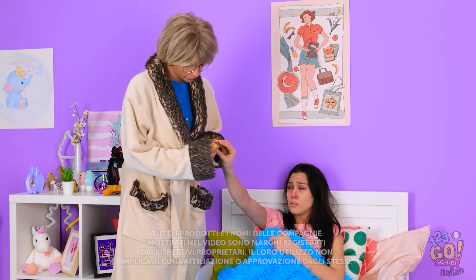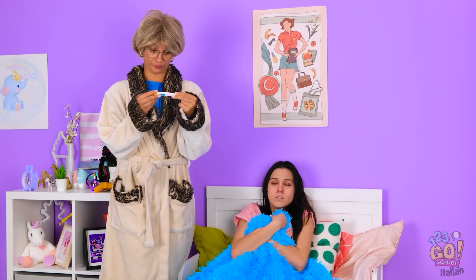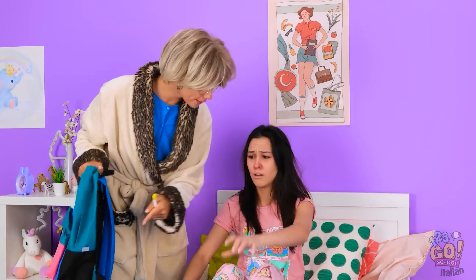Mi sento uno schifo! Essere malati fa schifo! Mamma, guarda, sto male! Ho visto di peggio! Alla tua età niente mi impediva di andare a scuola! Alzati! Ti farà bene prendere una boccata d'aria, ti sentirai subito meglio tesoro!